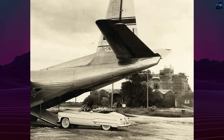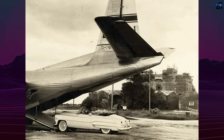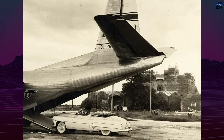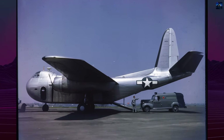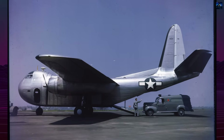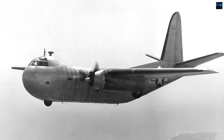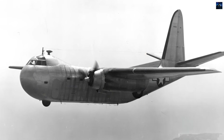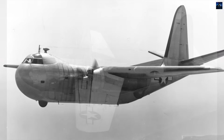Internal equipment included a one-ton winch and a ceiling-mounted hoist. Power came from two Pratt & Whitney R-2000-92 radial engines driving three-blade variable pitch propellers. The aircraft carried up to 4.7 tons of cargo, significantly more than the aluminum C-47, but suffered from higher empty weight, reduced range, and landing gear reliability issues.